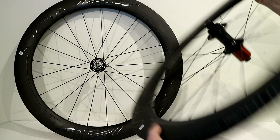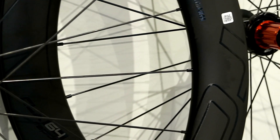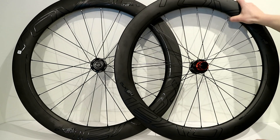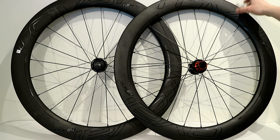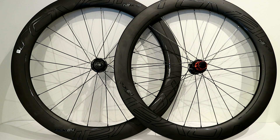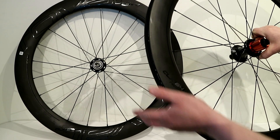This wheelset definitely feels pretty light for just how deep it is, and these are also hand laced. With that really wide internal width, it should spread out the width of tires when you put them on. Specialized claims that if you put their 24C Turbo Cotton tire on here, it would actually stretch out to 26 millimeters. From personal experience, I had those mounted up on this wheel and they actually measured out to an amazing 28 millimeters. So that really wide internal width allows tires to stretch out and perform well with the aero profile.